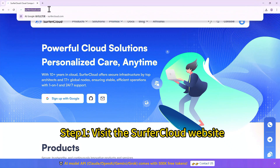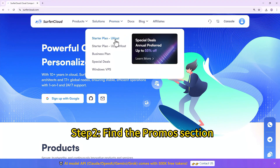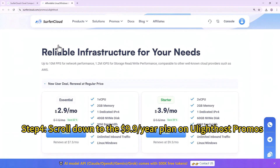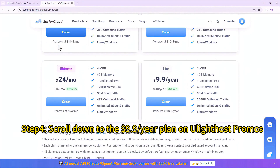Step 1: Visit the Surferquad website. Step 2: Find the Promos section. Step 3: Go to the Ulydos Promos page. Step 4: Scroll down to the $9.90 year plan on Ulydos Promos.